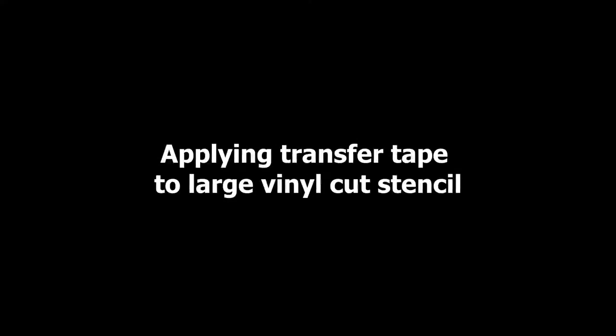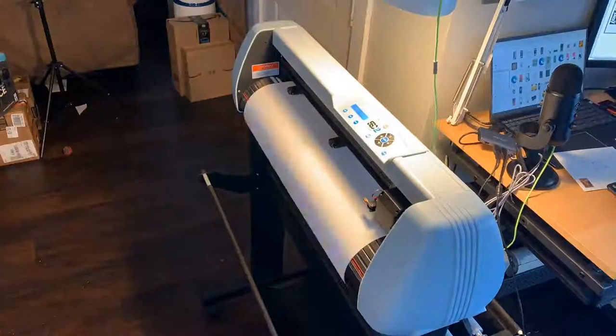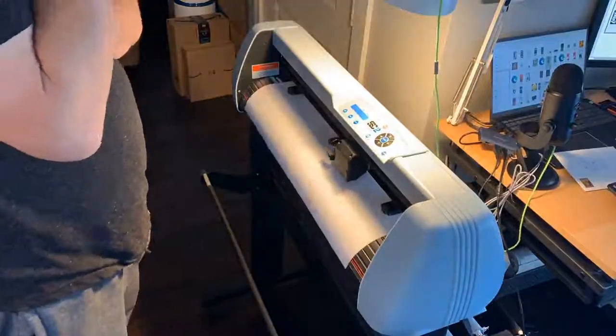This video is specifically for applying transfer tape to larger vinyl. I was struggling with it a little bit, so I thought I'd put together a video.